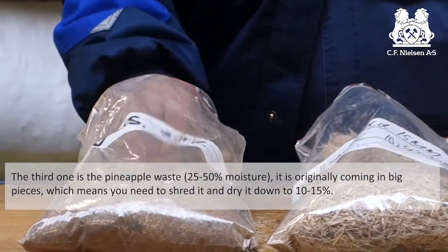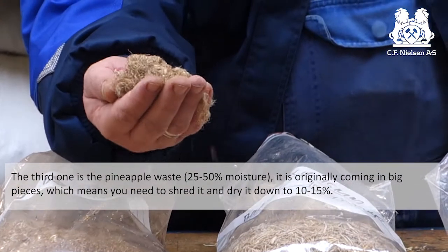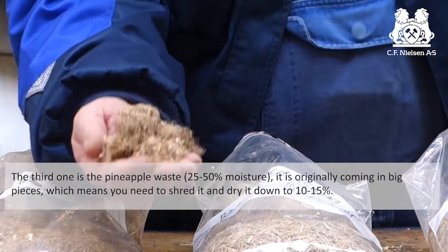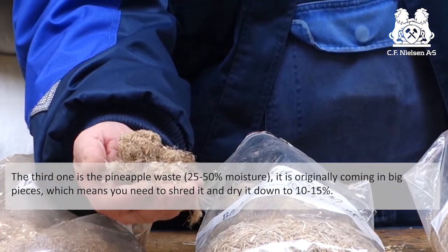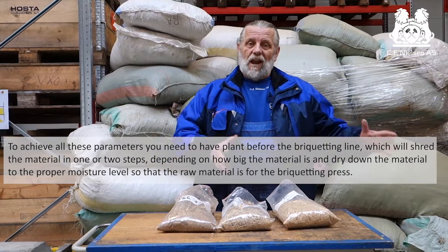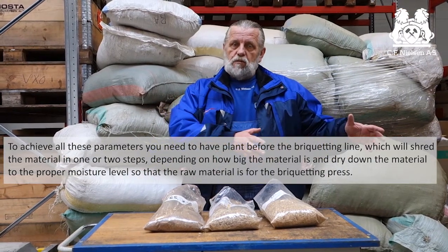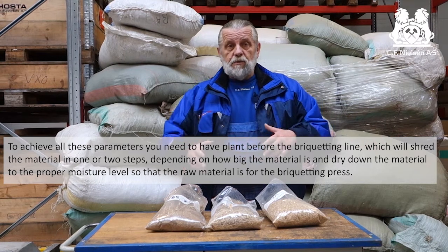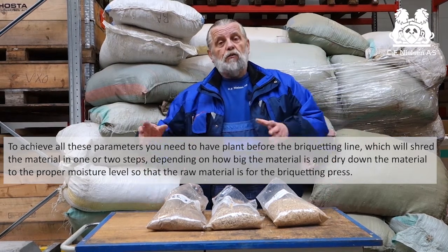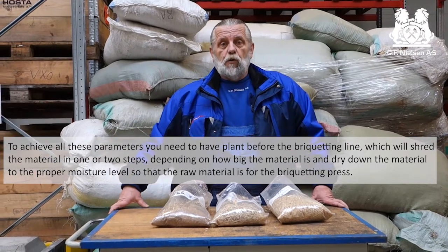The third one is the pineapple waste and it originally comes in big pieces, which means you need to shred it and you need to bring the moisture down to 10 to 15 percent. To achieve all these parameters you need to have a plant before the briquetting line which will shred the material in one or two steps, depending on how big the material is, and dry the material down to the moisture required for the briquette press.